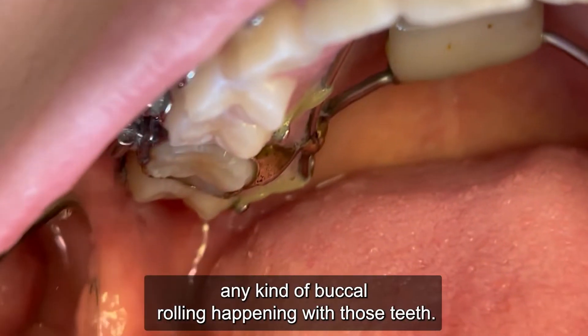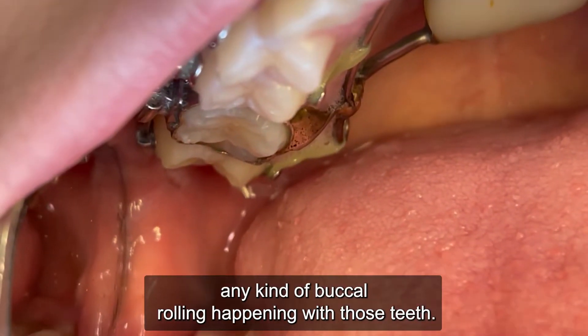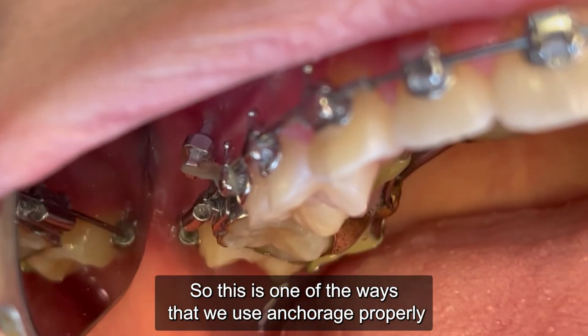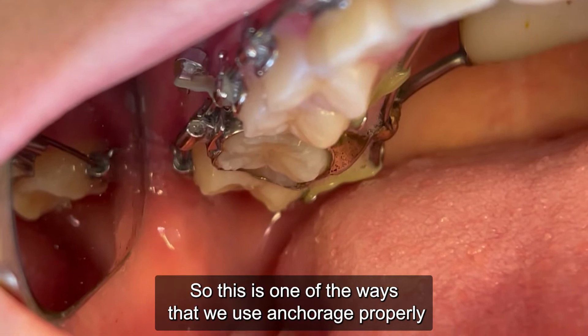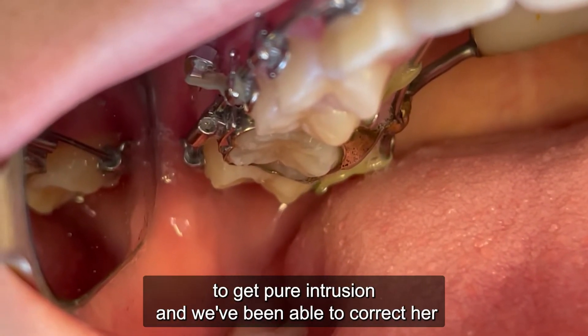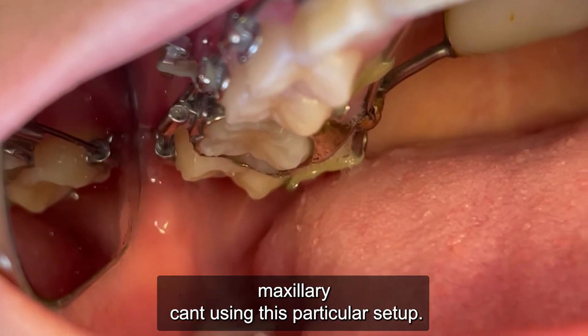So as we are intruding, we're not getting any buccal rolling happening with those teeth as we look down the occlusal plane. This is one of the ways that we use anchorage properly to get pure intrusion, and we've been able to correct her maxillary cant using this particular setup.